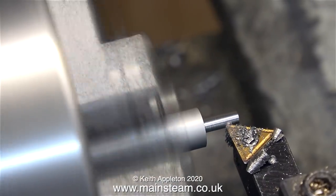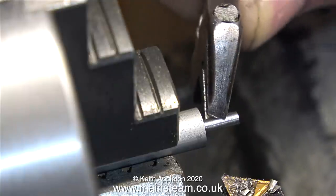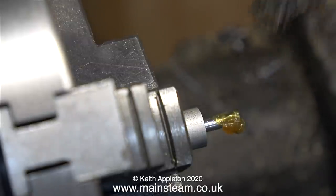I think this is the final cut — the end of the piece of bar is down to about 3/32nds of an inch. Yes, that will do nicely. Now where did my micrometer go? I'll look for that later. Now it's time to thread the end of this to 7BA.